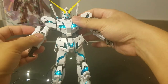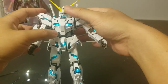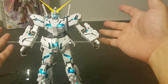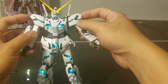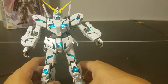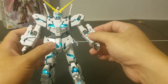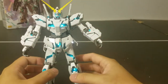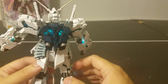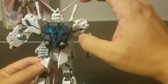The arm can still swing up and down, and to me that's important because the pose I want to do is the protection pose from the last episode of Unicorn — when Unicorn and Banshee try to protect the Laplace's Box from the colony space laser cannon. So for me it's important that he can do that. Looking at the back, the backpack is also lit up by two LEDs and can still partially transform.